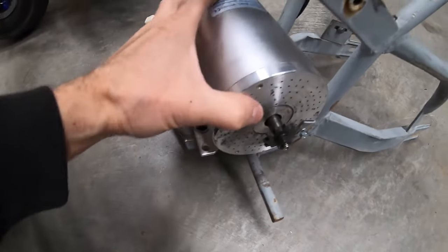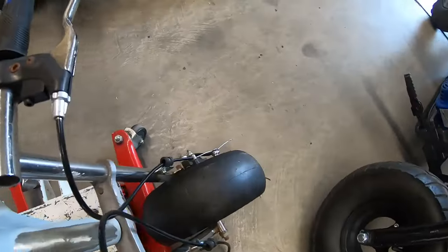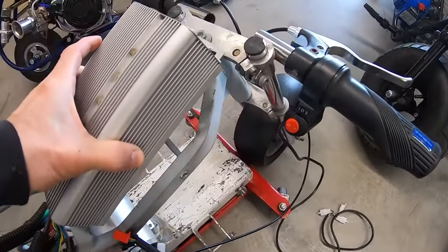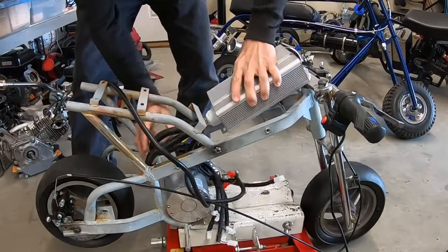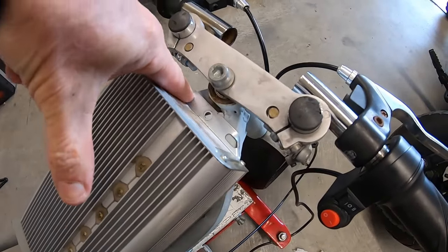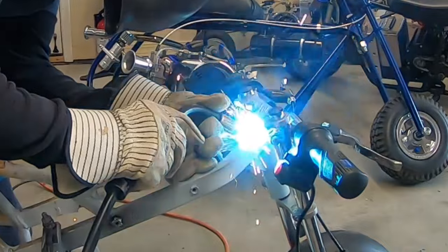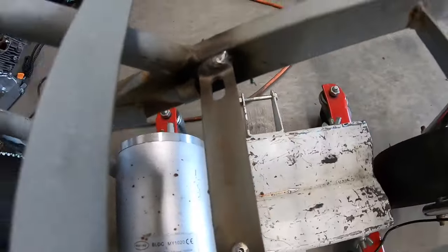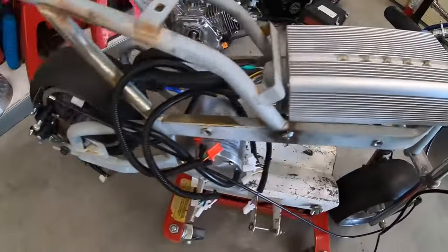Got the throttle assembly, speed selector switches, and brakes hooked up. Now I'll see if I can mount this controller — I think I'm going to have to grind off this tab to get it to fit. It looks like it'll fit on there pretty good with the front down; I'll weld a bracket and bolt it there, then bolt one in the back. I drilled a mounting hole and put a little plate on there front and back, and that turned out pretty good.